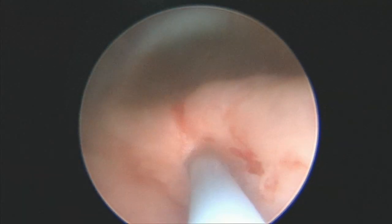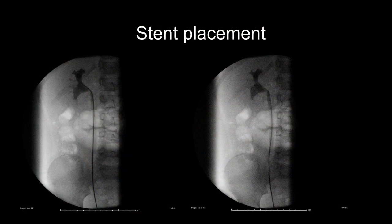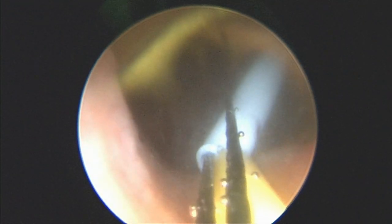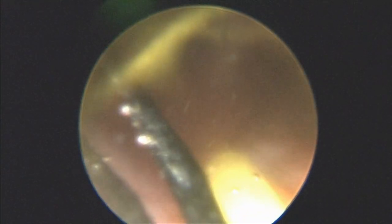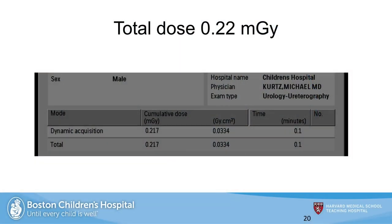Here's the stent placement itself, and here's the fluoroscopic view of the stent placement. We create our own pusher just by cutting off the end of the 5 French open-ended ureteral catheter. You can just see the end of it being pushed toward the bladder neck. The wire is removed as the stent is deployed. Especially with smaller stents, I like to make sure they're draining, so I check the side hole and make sure I see some birefringent contrast with some blood-tinged drainage. With a flat panel detector, the dose is really low — 0.2 milligray.